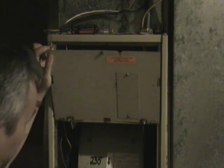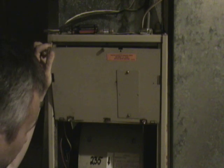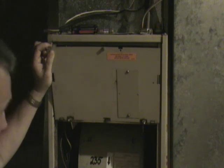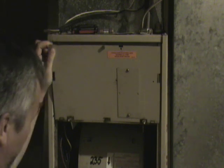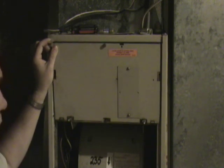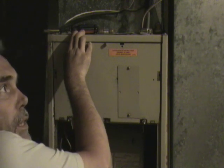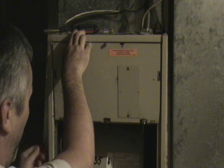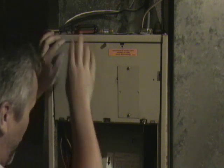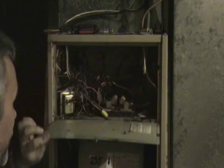If you think that you're having a problem with the blower motor on your furnace, the first thing you want to do is check the run capacitor — make sure it's good. A simple way to tell is once you have access to the motor: if it won't run, you stick your hand on the motor and feel it. If it's really warm, that's a sign that there could be a problem, and it tells you that it does have power.